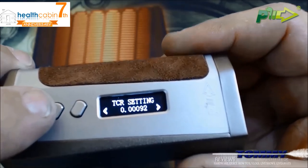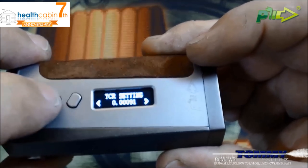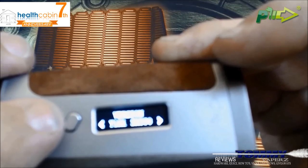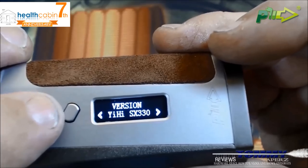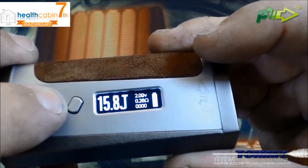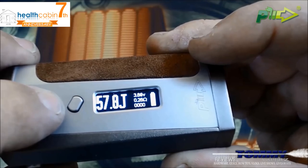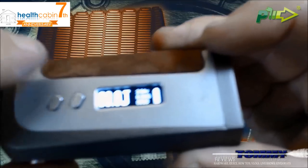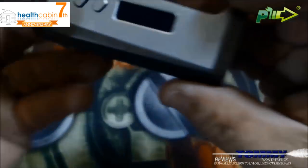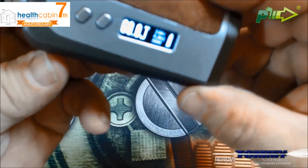In manual TCR, I have it set up for stainless steel 316 at 0.00092. You can change it up or down — 93, 94, 95, and so on. Once set, it tells you the version for Yihi. Going into joule mode: if you normally run 60 watts, put it at 60 joules — that works well in my mind. At 60 joules, 0.25 ohm, you set your resistance by holding the up button to lock it, and then you're ready to fire.